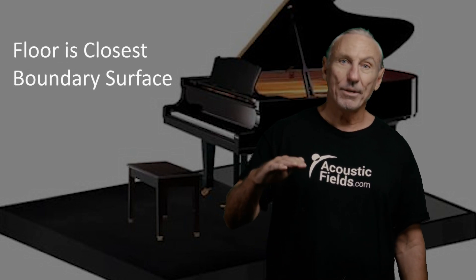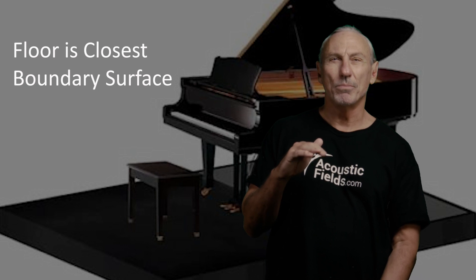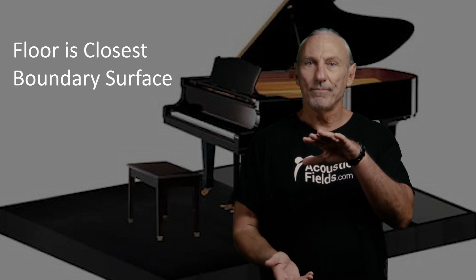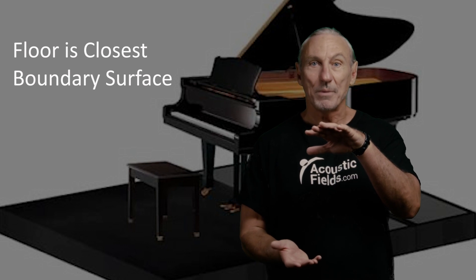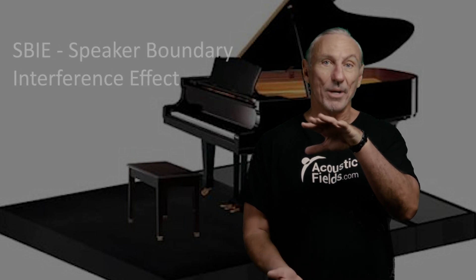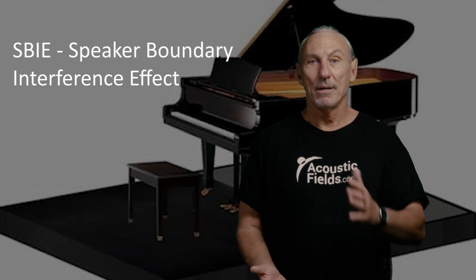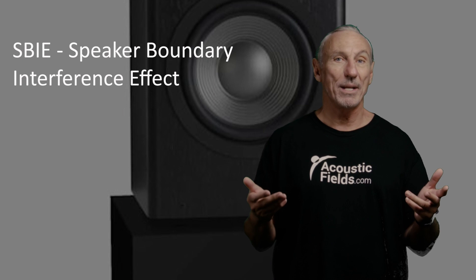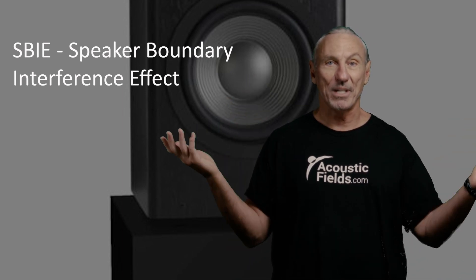We're going to get energy from the string bed striking the floor, and that's a small distance — like three feet. So we're going to have all the speaker boundary interference effects going on in that three feet, bouncing back up through the piano, confusing and muddling the sound that's being radiated from the piano from the top and the sides.